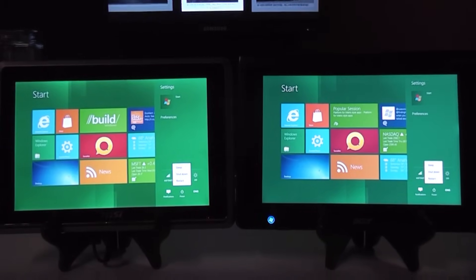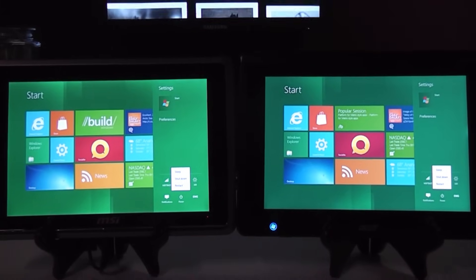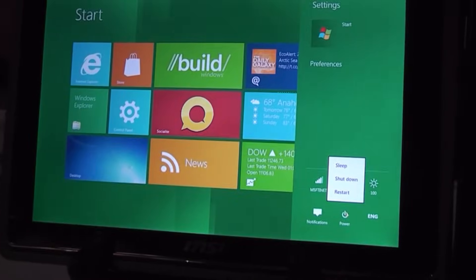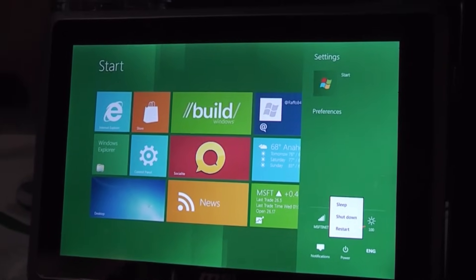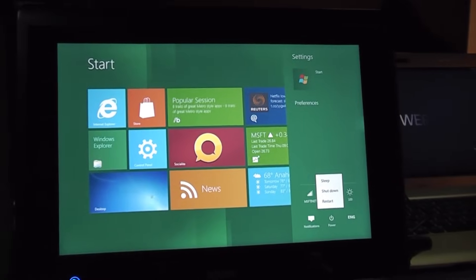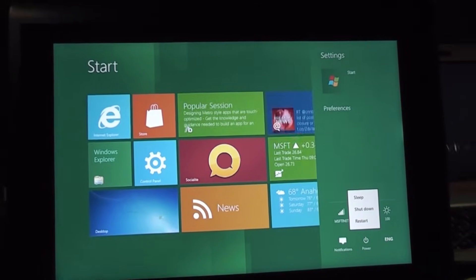Hey, I'm Roland from netbooknews.com and .de and we're right here at the Build Windows conference in California at the AMD booth. What we have here is a MSI Windpad 110W that's actually running on the new AMD Desna platform. And on the right we have an Acer Iconia Tab W500 that's actually running the older C50.